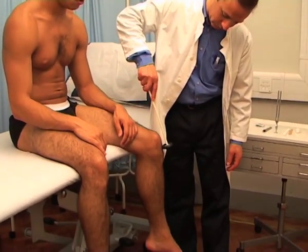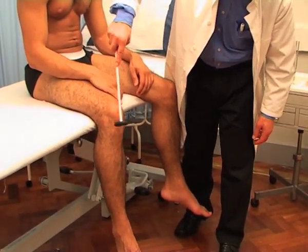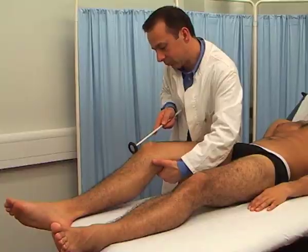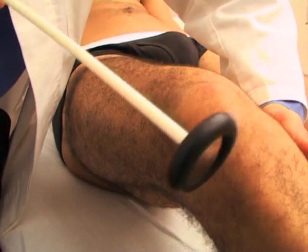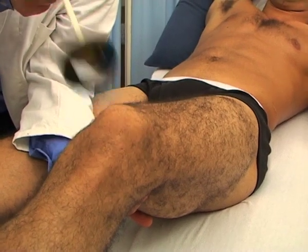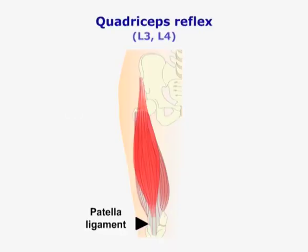Now the tendon reflexes of the lower limbs. These may be elicited either in the sitting or supine position. For the knee reflex, fully support the weight of the semiflexed knee and strike the patellar ligament between the patella and the tibial tuberosity. The knee reflex is supplied by the femoral nerve from L3 and L4.